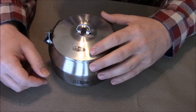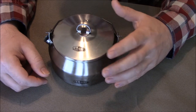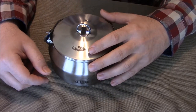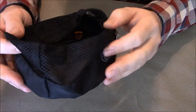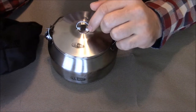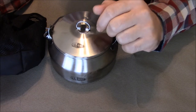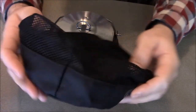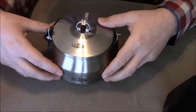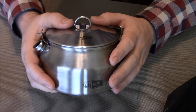It's extremely lightweight — the whole kit weighs 13.6 ounces, so you pretty much can't even tell it's in your pack. It comes in this nice little mesh case, which is pretty good because it keeps everything together. The lid doesn't actually latch down; the weight of the lid is just holding it on top of the pot.